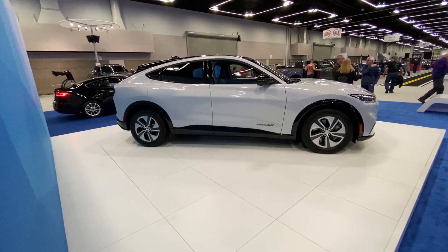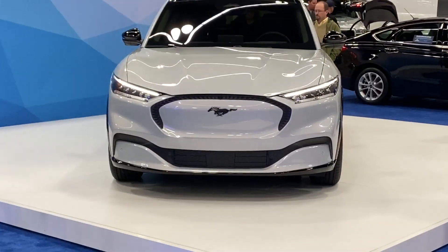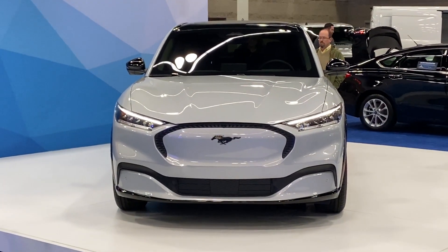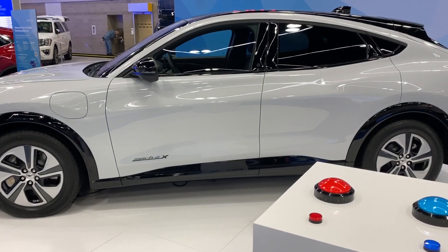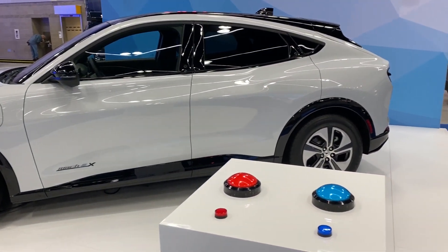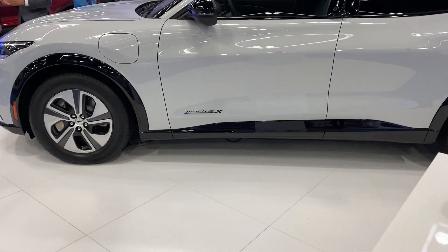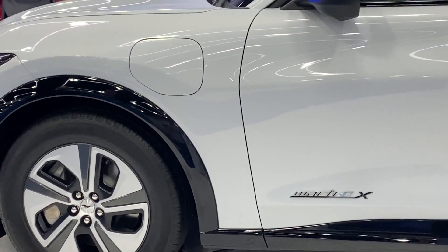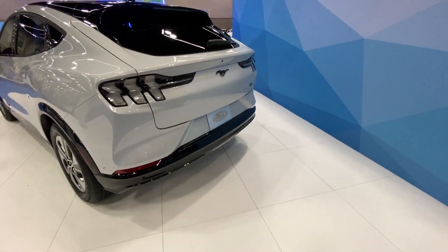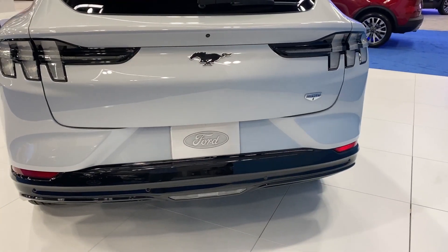If we do get another chance to see the inside, I will definitely update this and give you another video of a look inside. But for now, that is our look at the Mach-E. I'm excited to test drive one and see its performance. They have the California Edition here, which is more on the higher end, so it'll be interesting to see how the design varies between their different trim models. That's all for this video — I hope you liked it. If you did, leave a like and hit the subscribe button for more videos like this. This is Mark and I will see you in the next one.